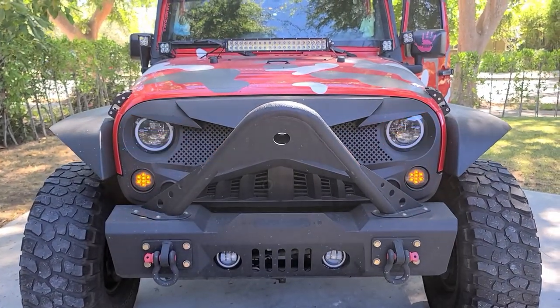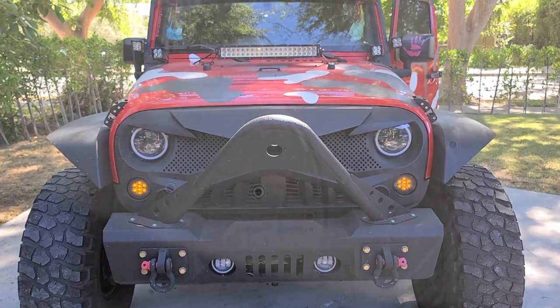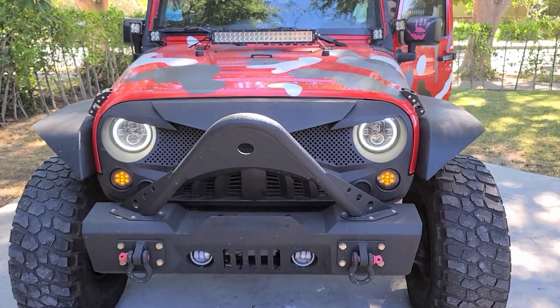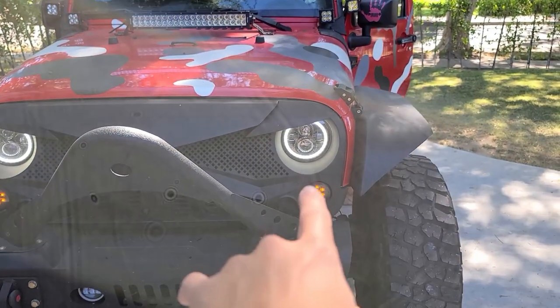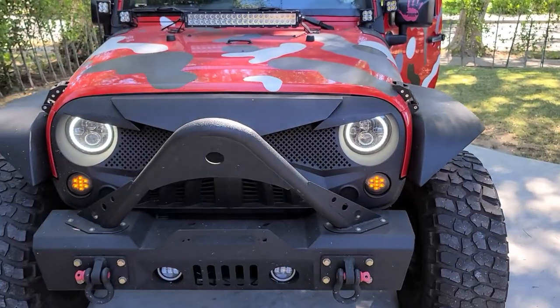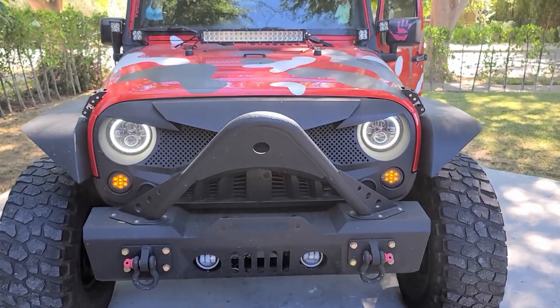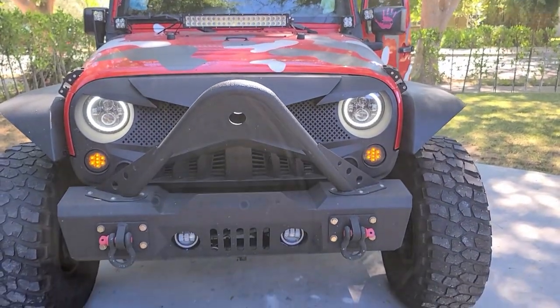These headlights are absolutely amazing. Hazard off — and as you can see, they just come back on very slowly. It's very luxurious, actually. And this set is really affordable as well — they're in the description below for those that want to get a set for themselves.